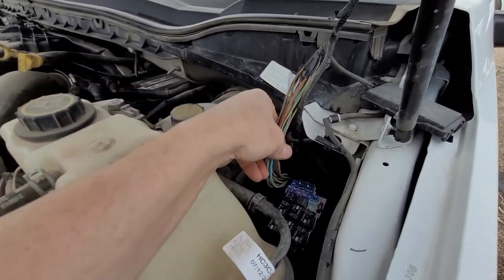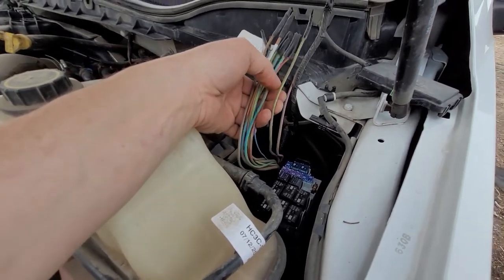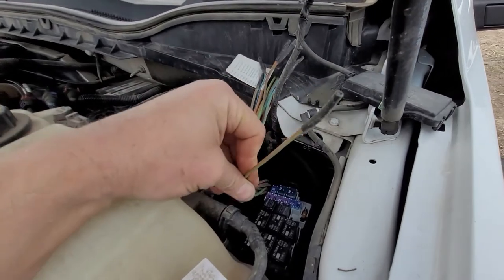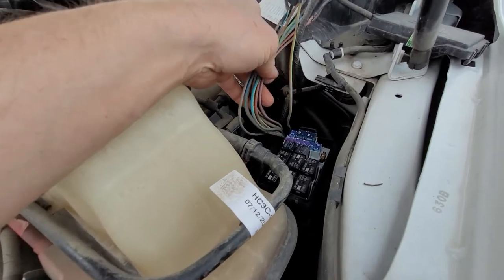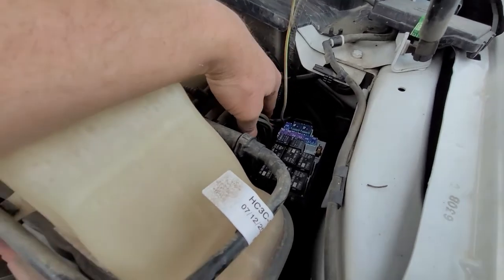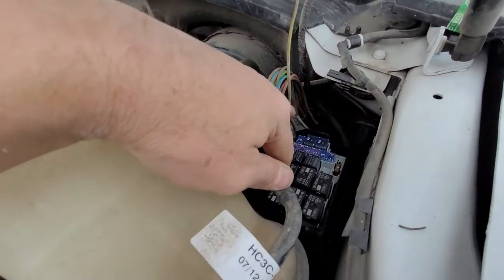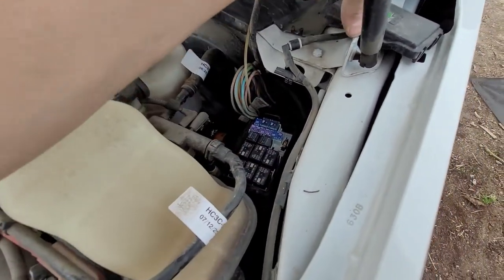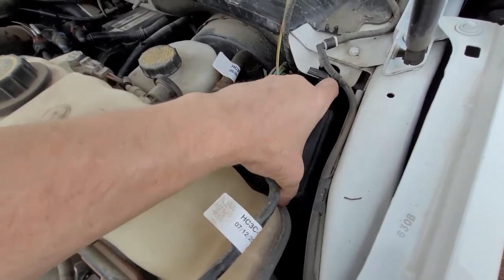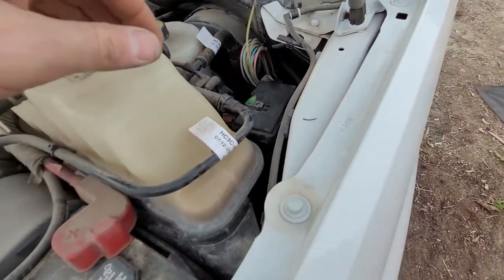Here we are in the engine bay. You can look in the owner's manual, but I'll also list out in the description which wires go to what. The green and brown wire right here is the one for switch one — that's the one I'll be using. I'm going to zip tie the others back to where they were. Here is the small box that has the relays, switches, and fuses. I don't need to take this cover off at all — the wires are on the back side.